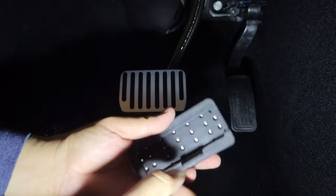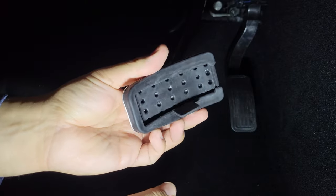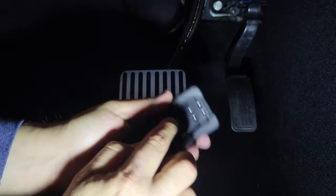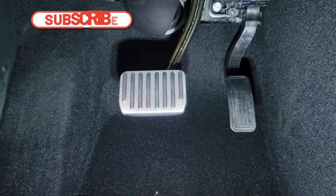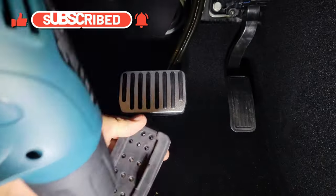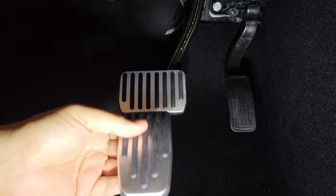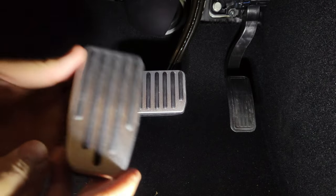Don't pull too much because it might rip. Then what I do is really warm that up a lot, otherwise it's really hard to install. Again, you don't necessarily need a heat gun — it just makes it much easier. The instructions say put the pedal from top to bottom.